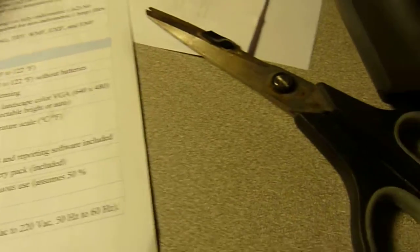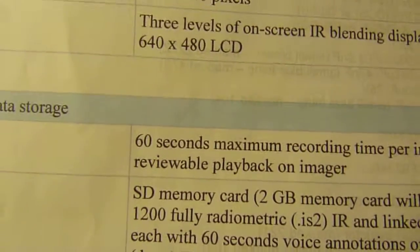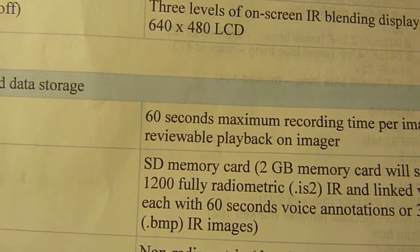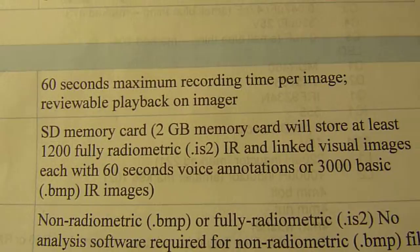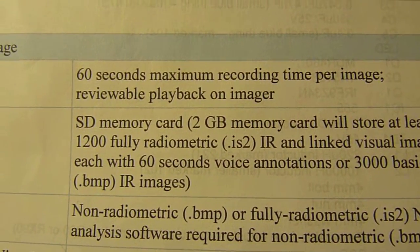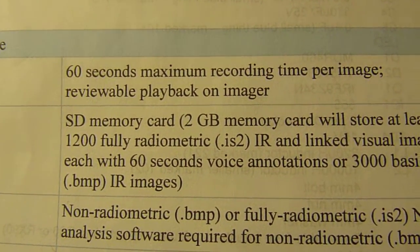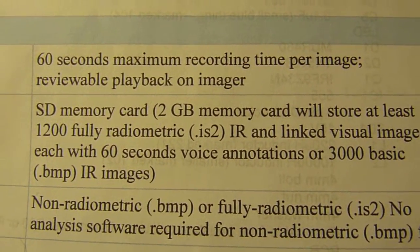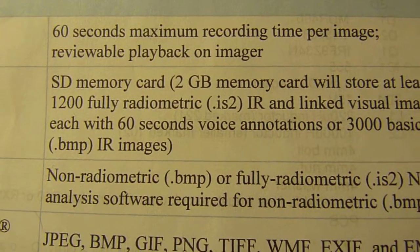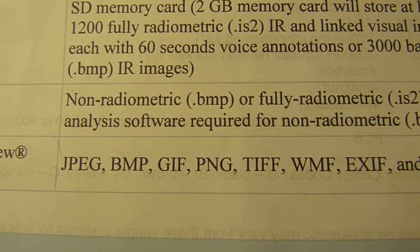Let's go back to specs quickly. The recording is 60 seconds voice recording. The SD memory card, 2GB that comes included, can fit 1200 fully radiometric images, where every pixel contains a temperature measurement, and 3000 bitmap images. This is the format that you can save in the software.